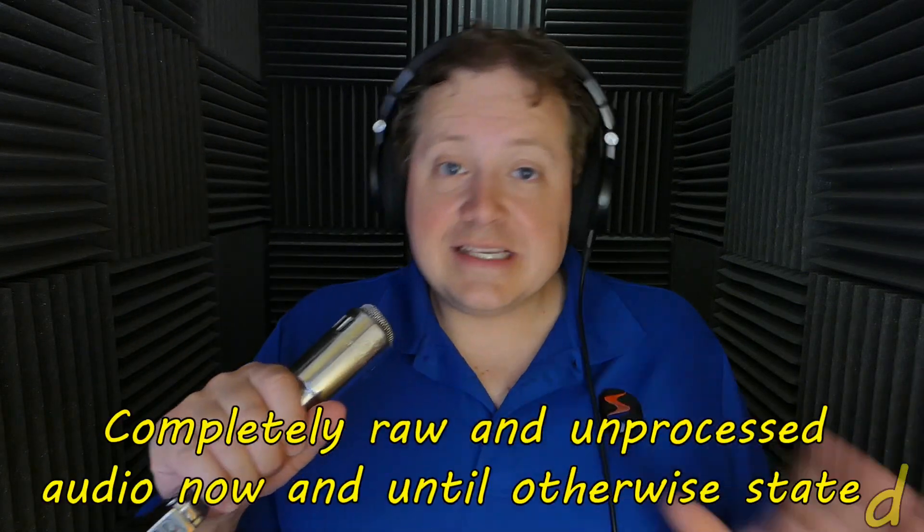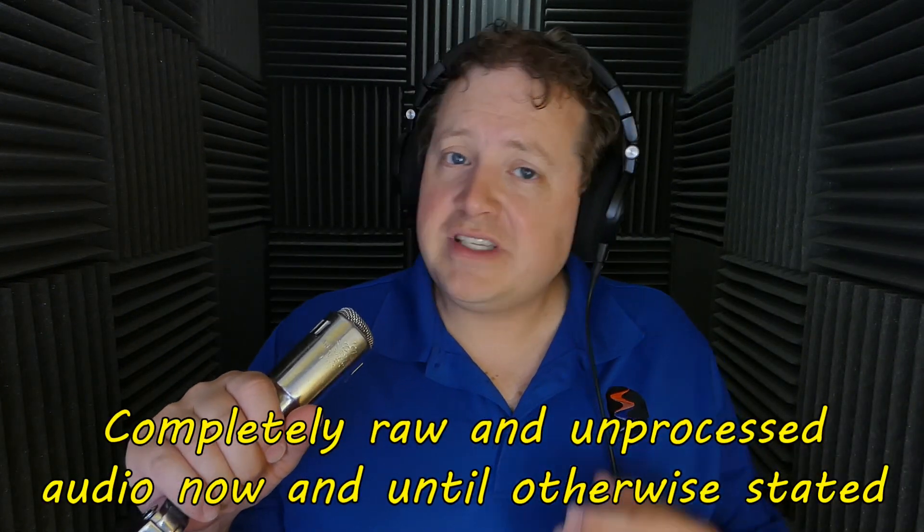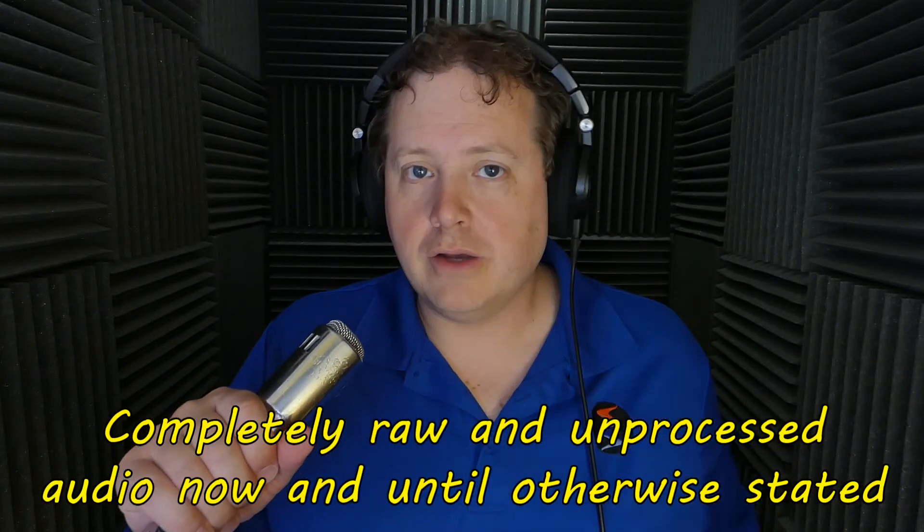This is the exact same Electrovoice 664 you've seen me attempt to destroy in the past two videos in this series. You can see all the damage done via the hammer, and aside from the fact that it withstood temperatures hotter than those experienced on planet Mercury, I felt for this video it deserves not such fierce punishment.